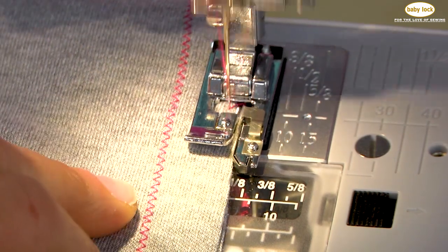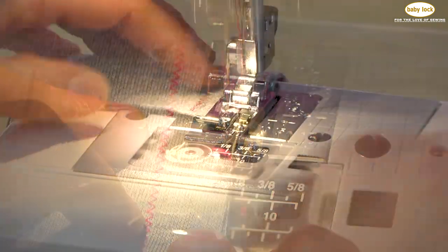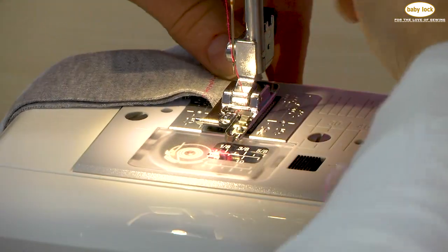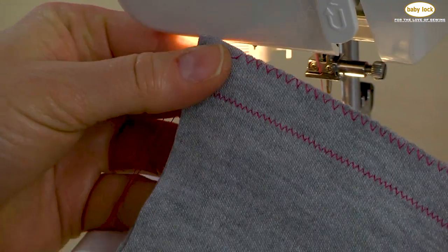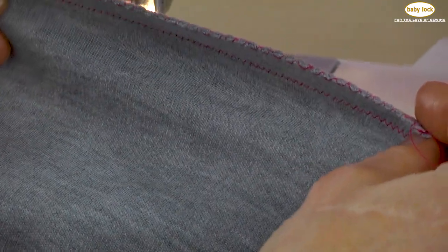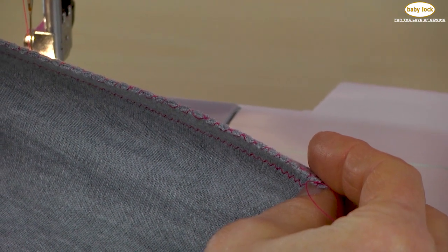As I come closer to the end, I am going to stop, take my needle out of the fabric, raise my presser foot, cut that thread, and then take a look. See how beautiful that edge finish is? And that edge finish, just like my seam, stretches with my fabric. Look at the fabric edge — how that fabric edge is covered on that knit fabric.